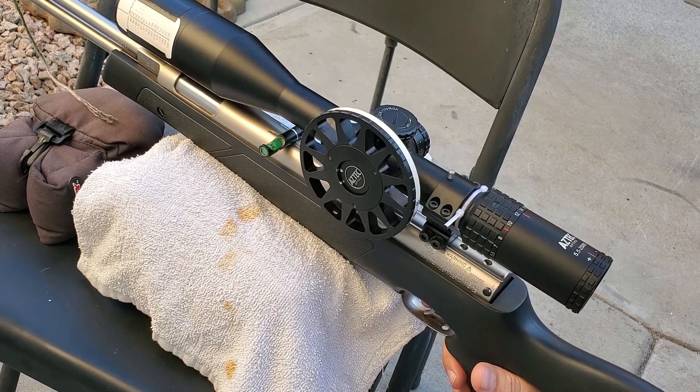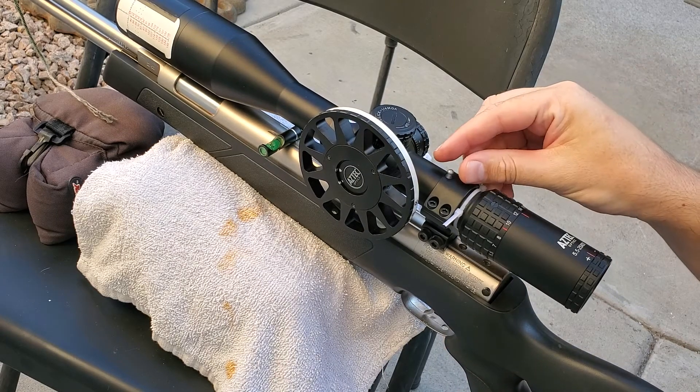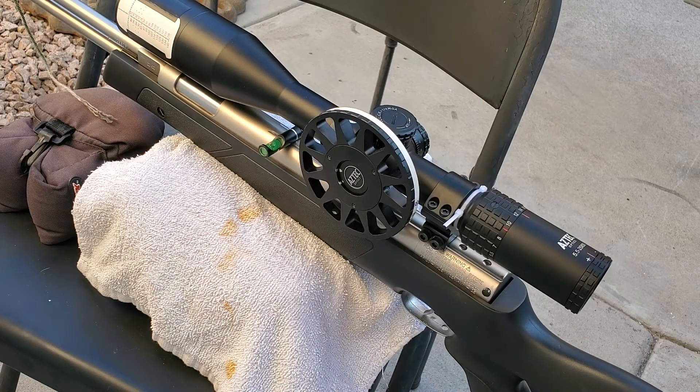There it was. HW97. Pellet's still there. Thanks for watching guys.